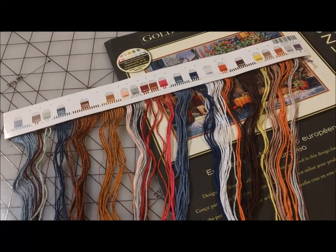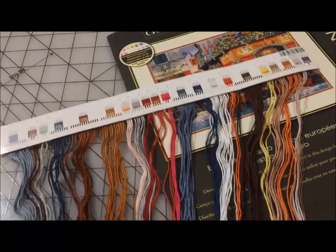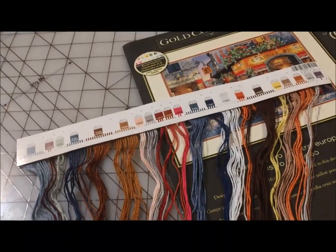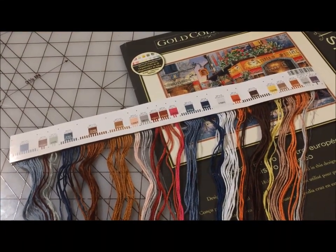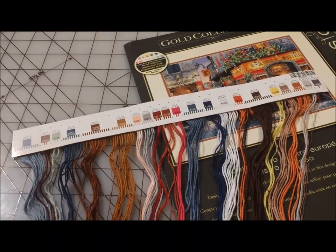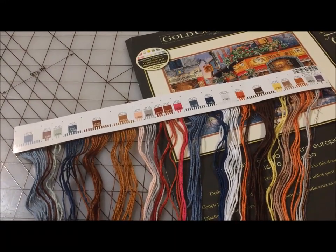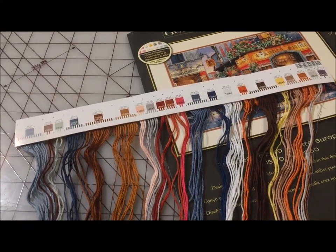When you buy one of the newer Dimensions or Dimensions Gold Collections kits, your floss comes pre-sorted on one of these cardboard organizers. Lately, I have seen a lot of people asking questions about them and complaining about them, so I thought I would share how I use them and why I like them so much, especially compared to the older packaging of Dimensions kits. I'm Michelle, this is my Romantic Tangle, and let's talk about cross-stitch kits.